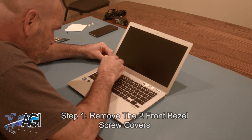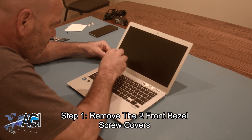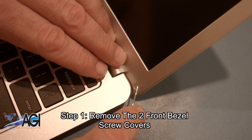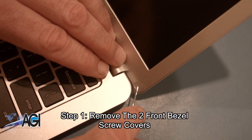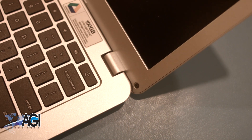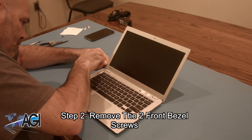The first step will be to remove the two front bezel screw covers. Next, you will remove the two front bezel screws.